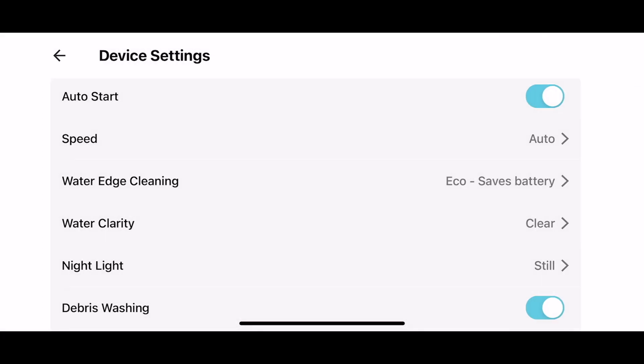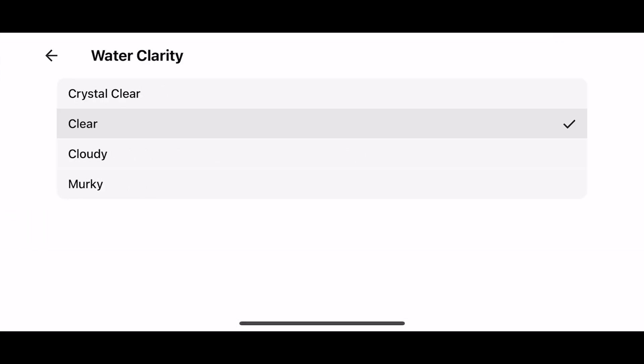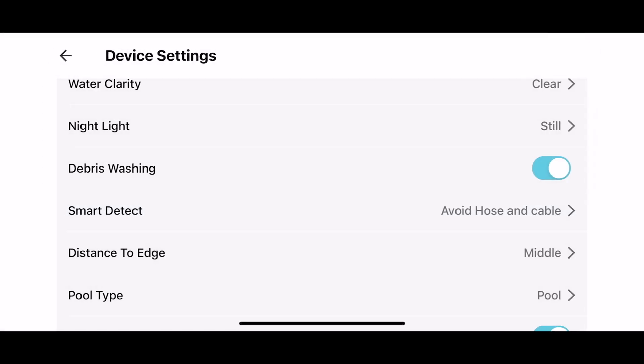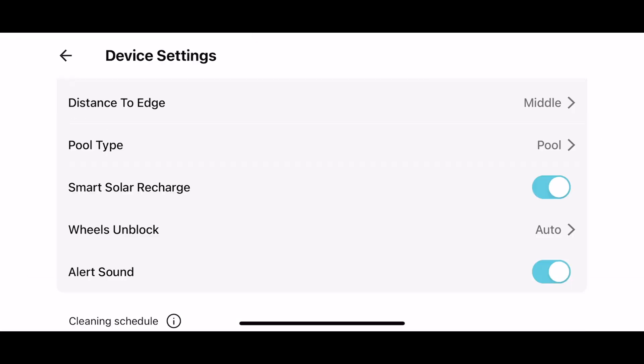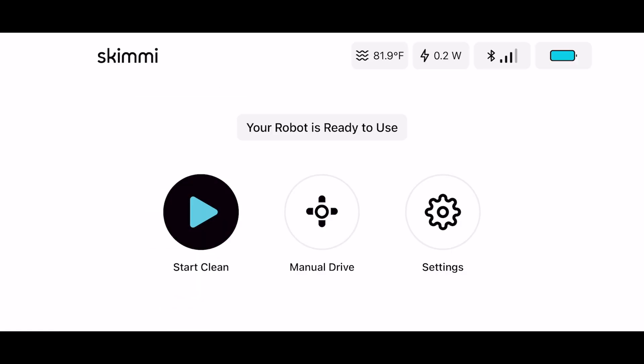Settings also include speed settings, water edge cleaning, water clarity (which I presume helps with sensors), night light settings, smart detect settings to search for leaves or avoid hoses and cables, pool settings, and even alert sounds. The built-in guide allows you to reference the manual. Information including water temperature and current solar charging status is available on the main screen. One cool feature is that the Skimmy detects sunlight and will navigate into sunny areas, allowing it to run optimally in the sun.